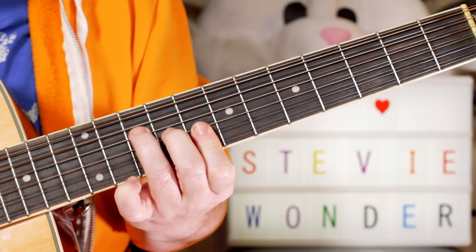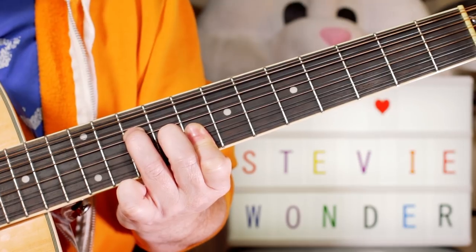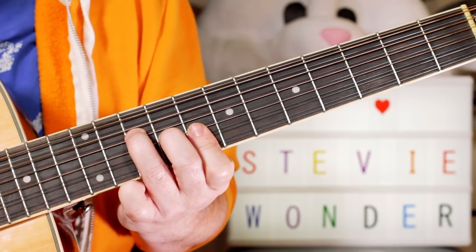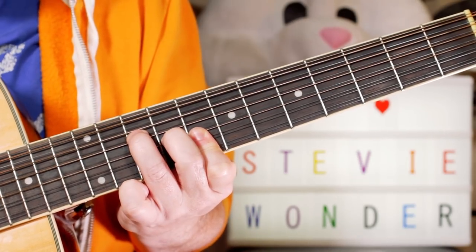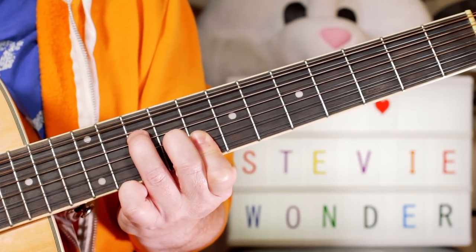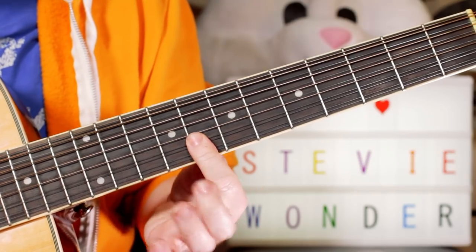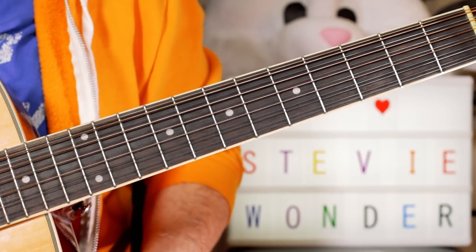Then I play the top part of a C chord. So I'm playing 10, eight, nine, eight, eight. I start by picking on the top G, C, G — G, C, G, eight, eight, eight. Then I pick an open E.